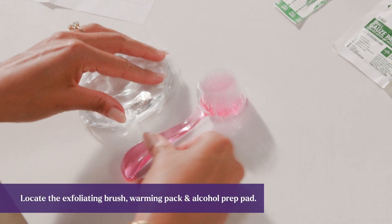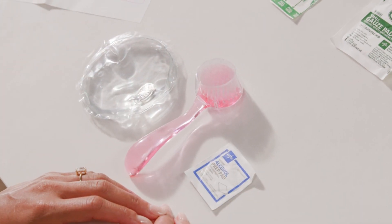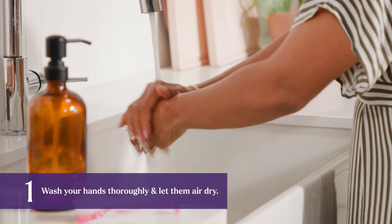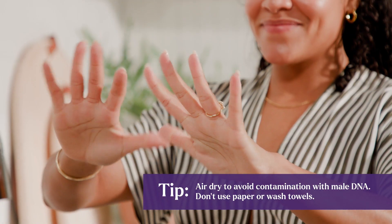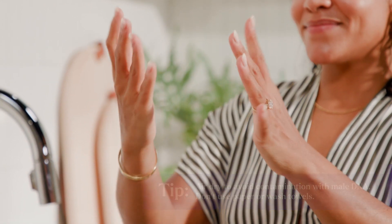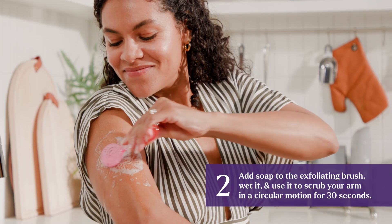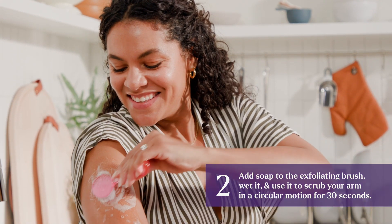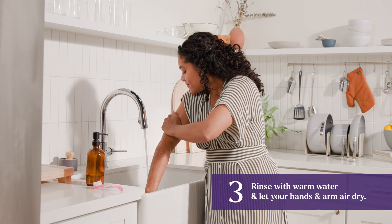Locate your exfoliating brush, warming pack, and alcohol prep pad. First, wash your hands thoroughly and let them air dry. Then add soap to the exfoliating brush, wet it, and use it to scrub a flat spot on the outside of your non-dominant arm in a circular motion for 30 seconds. Then rinse with warm water and let your hands and arm air dry.